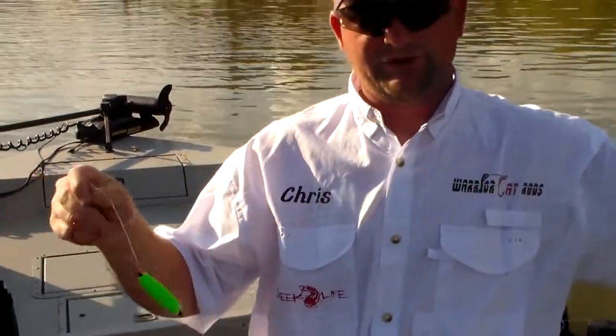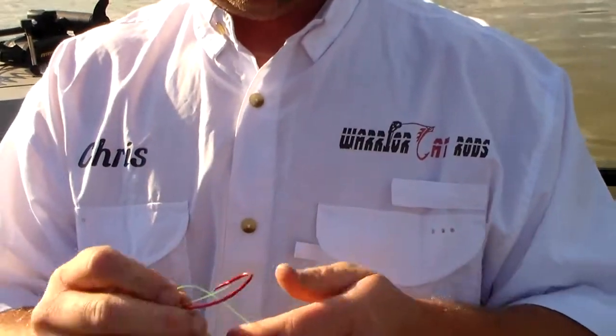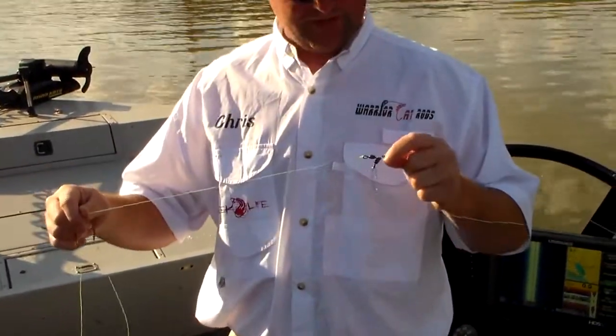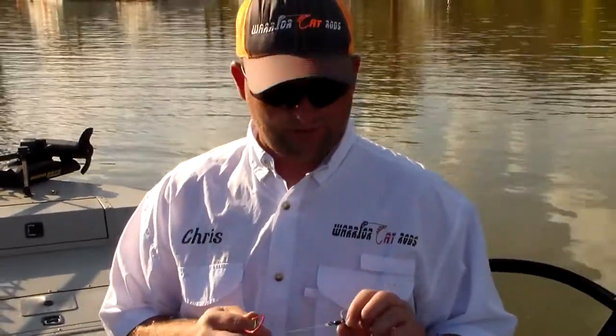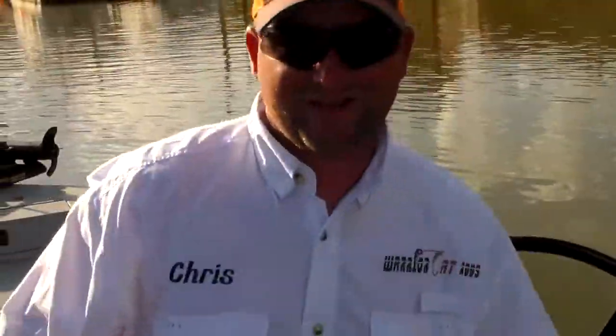So: three-way swivel, snap for your weight, and then a leader — two and a half to three feet, though you can change that however you want. Add a peg float and a Daiichi hook with a no-snail knot. We used this a lot out here today and caught a few fish on it. You can add it to planer boards and plane out for channel cats and blue cats. It's not as effective for flatheads as anchor fishing, but for drifting blue cat and channel cat waters it's very productive.